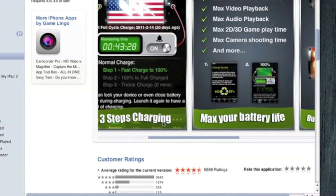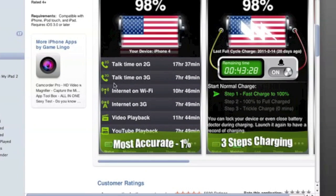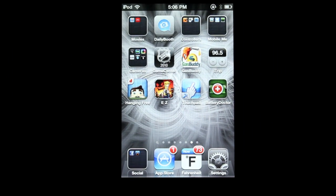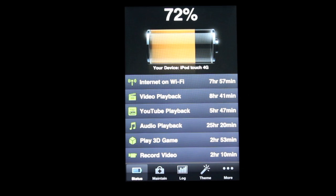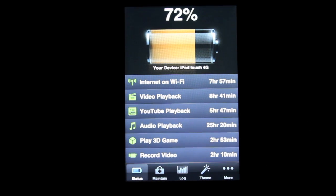Let's go ahead and get started with the review of Battery Doctor Pro. I'm going to be reviewing this on an iPod Touch 4th generation, so I don't have to worry about talk time or anything. I'm going to try to do this app review a little bit quicker than normal, but that doesn't mean the app is bad — it just means there's not too much to show, and I kind of want to get it done quick because it is just a battery app. I would highly recommend getting the paid version.